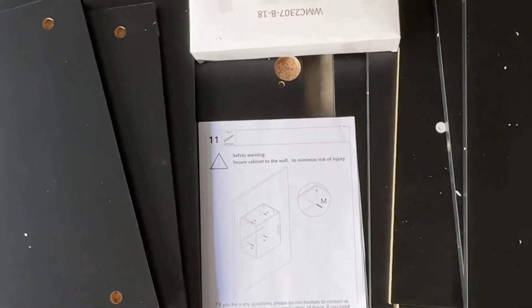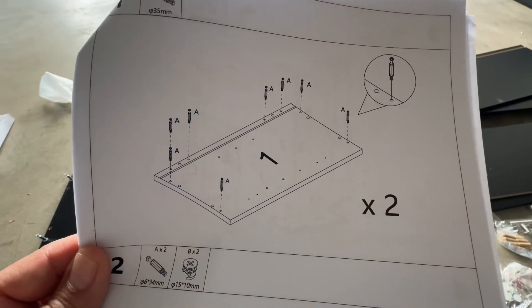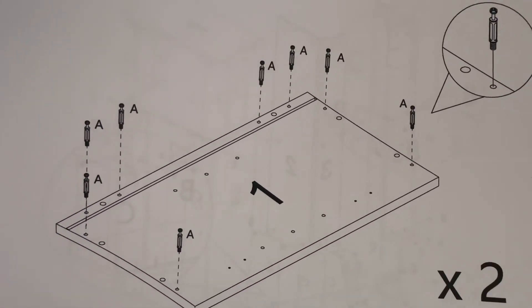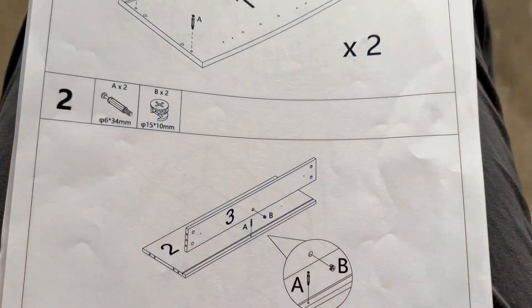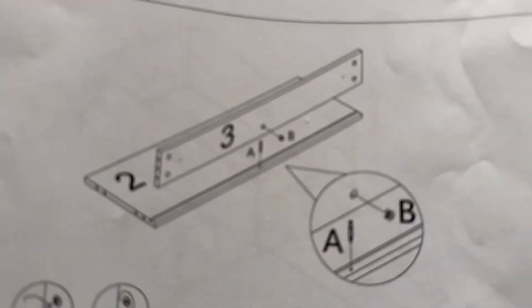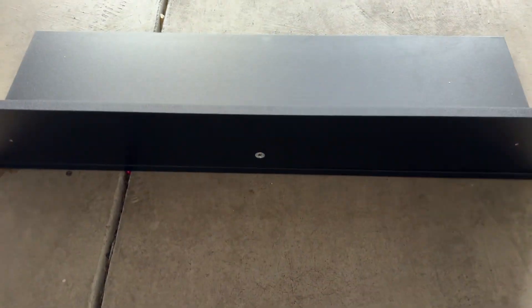This is everything that came in each of the boxes, which includes hardware, planks, and an instruction manual. The manuals are very easy to follow with exploded diagrams. Step number one is placing the hardware, and step number two is placing the board as indicated in the figure, using the hardware shown.